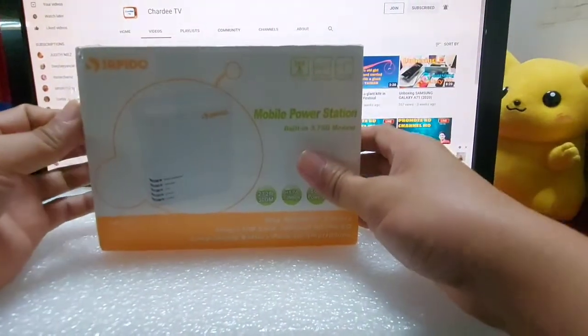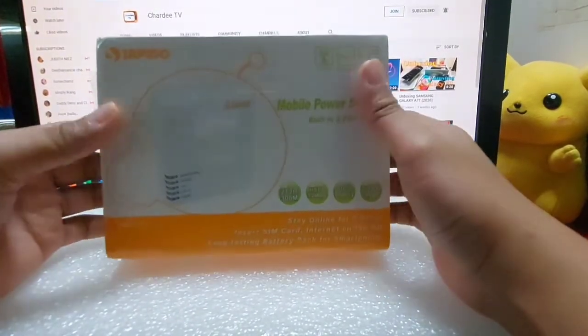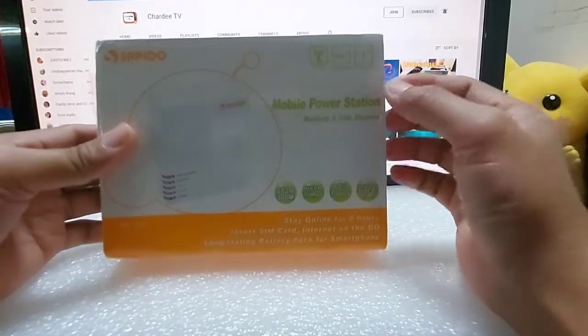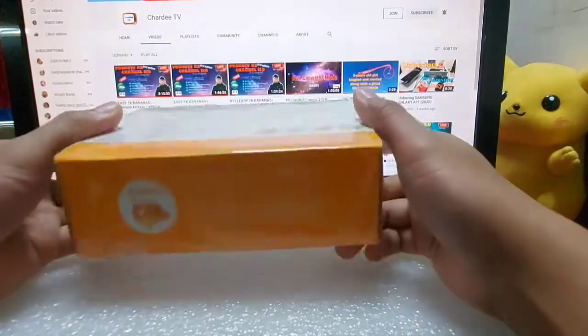Nabili ko lang ito ng 200NT, parang 300 plus sa peso. I-unbox natin ito guys, and then titignan natin kung ano yung laman, kung gumagana pa ba. Siguro matagal na rin itong model na ito.